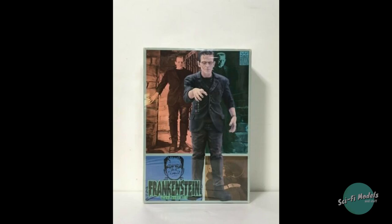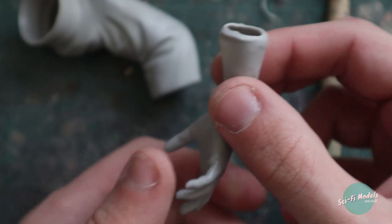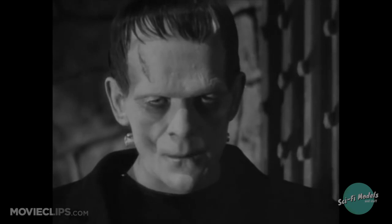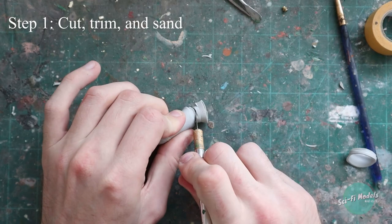Hey everybody, Dan from Sci-Fi Models and Stuff here, and today I'm going to be showing you how to paint the 1:6 Frankenstein kit from Horizon Models. First I'm going to show you a little bit about the unique processes in completing the vinyl kit, and then show you how to turn this into this. Throughout the video I'm going to be referring to him simply as Frankenstein. Let's jump right in.